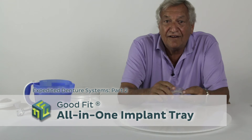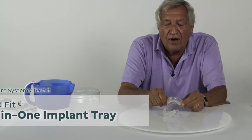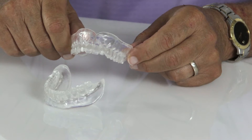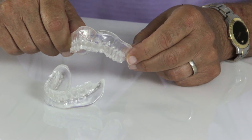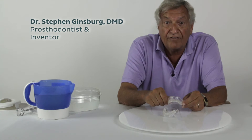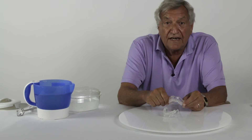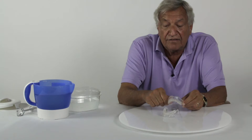The next product in the GoodFit expedited denture system is the all-in-one implant tray. This is how they come to the dentist or to the laboratory. They are used to create a radiographic stent, a prosthetic guide, and a custom impression system for fabricating a final denture prosthesis.